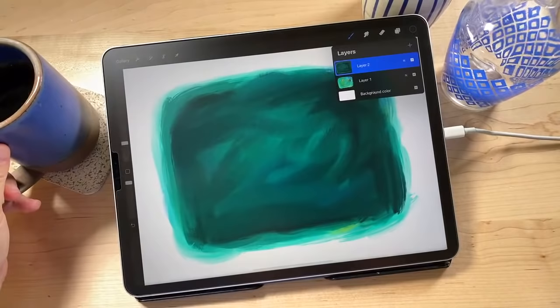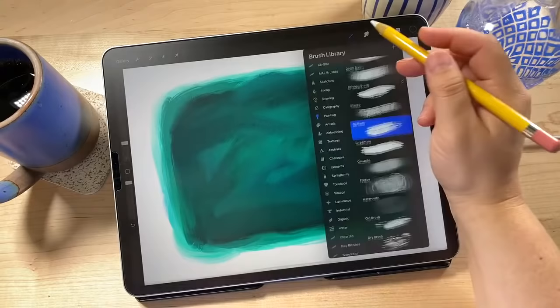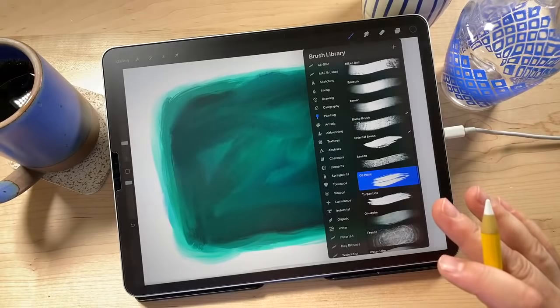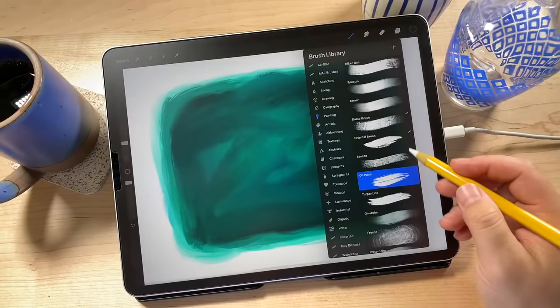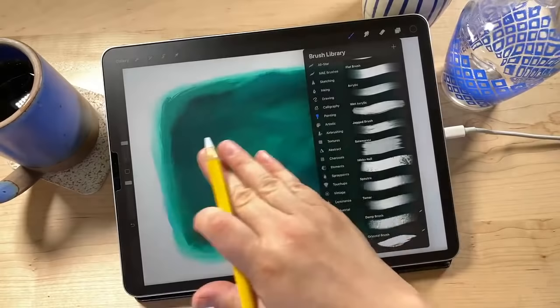If you don't have the Damp Brush, an alternative is to use the Oil Paint brush as your smudge. Stucco might actually work too — it's pretty similar to Damp Brush. Try different brushes with the smudge tool; you just want to blend it a little bit. I've had Procreate so long I have older brushes they took out in later versions. Also, Wet Acrylic is a great alternative — this is by no means the only way to do this. Play around with different brushes; it's a great way to get familiar with ones you don't use all the time.